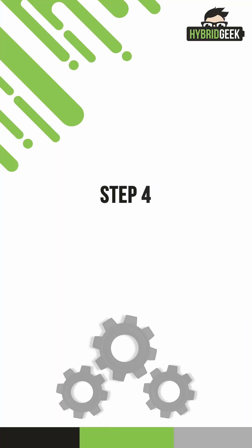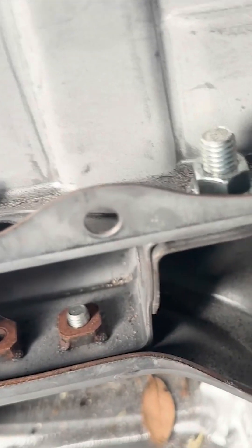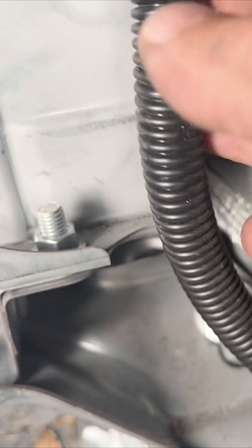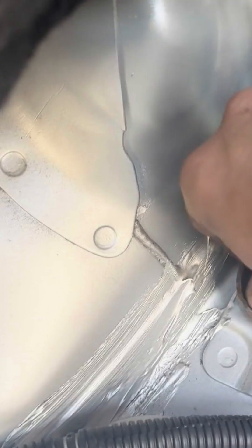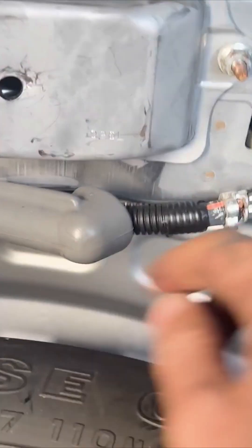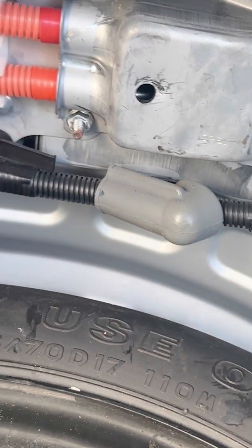Step 4: Remove hybrid battery. Now that the 12-volt battery is out of the way, we can focus on the hybrid battery. On each side of the hybrid battery, there are two 12-millimeter bolts securing it to the car frame. Remove these bolts to free the battery. Next, you'll see a black negative terminal on the bottom of the battery and two orange positive terminals covered by a shield.